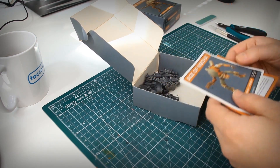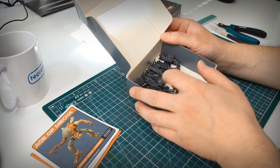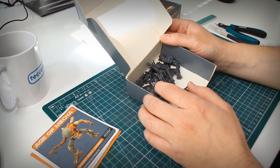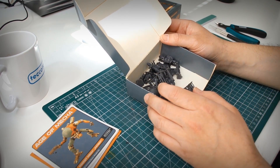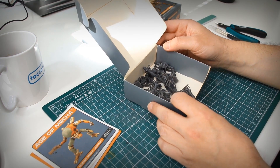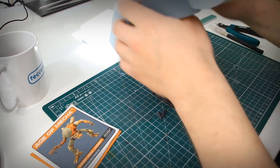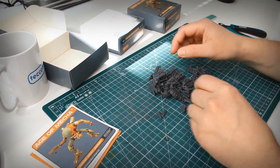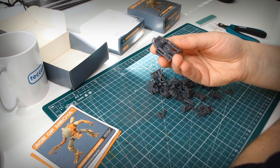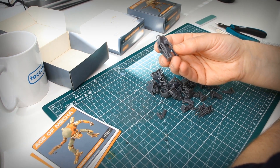Let's start with the number one kit, the Fatboy. The parts usually come packed in small plastic bags and wrapped with bubble wrap so the parts are really safe inside the box. What you get here are 3D printed, very sturdy resin parts. They have similar properties to model kit plastics, but as I said there are some little differences.